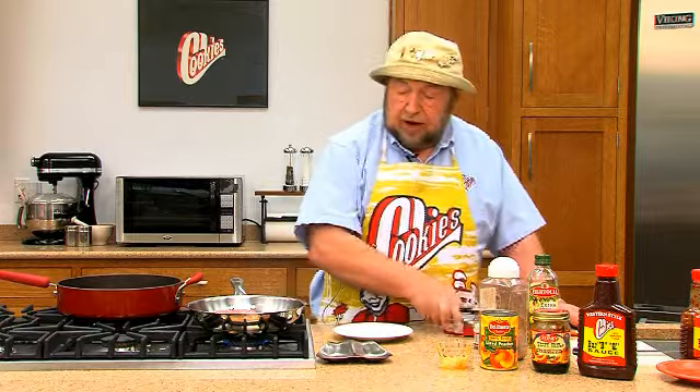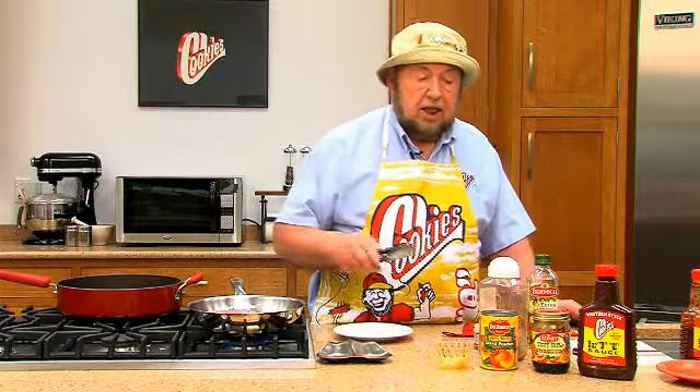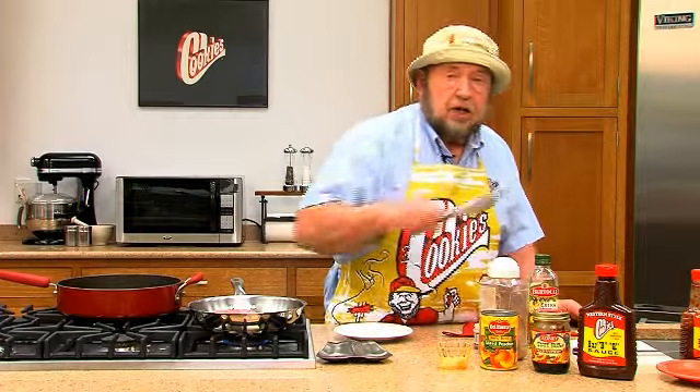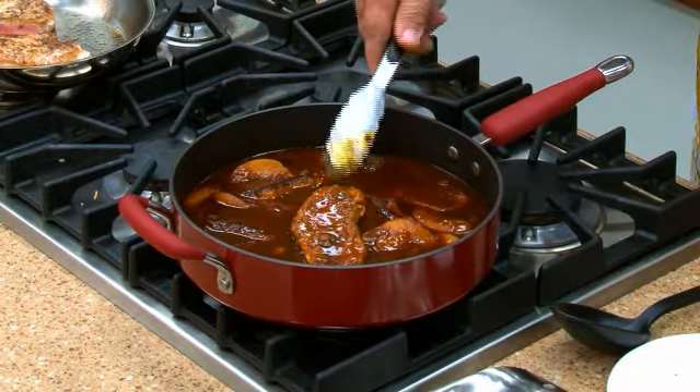We'll just brown these a little bit on each side. Then what we do is we take some preserves — you can take strawberry, raspberry, doesn't make any difference — a can of sliced peaches, half a cup of Cookies western style barbecue sauce, a little bit of minced garlic, mix that together, and then we'll just let them simmer in that as I've got going here.